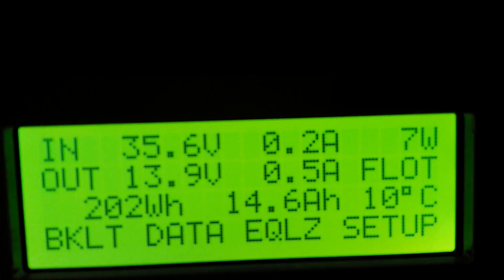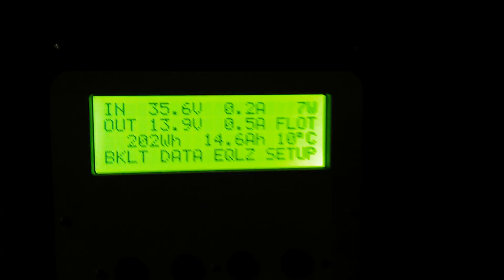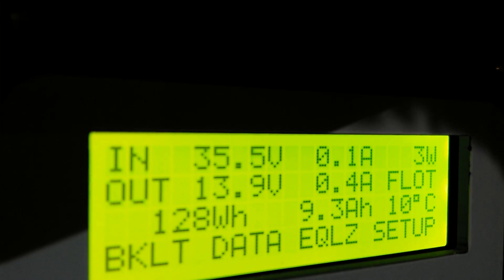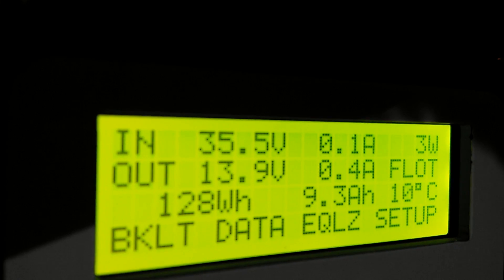That's another one of my battery banks, and we have another one over here to the side. In-flow: two to three watts.